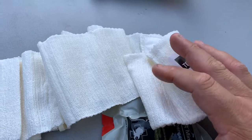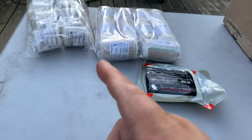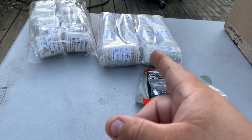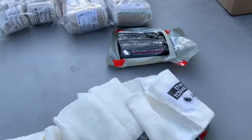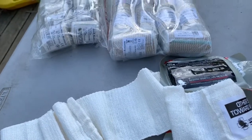The elastic bandages were around a dollar fifteen and a dollar eighty-five — those are just ballpark figures. I say it a lot and I mean it: when someone has an injury, when they have a wound, it takes a lot of bandages to keep it clean, keep it protected, and control the bleeding. It just takes a lot of consumables, and so I try to have a lot of consumables on hand.